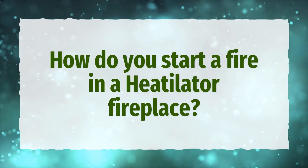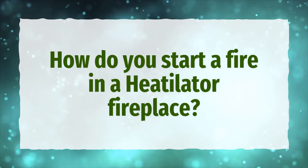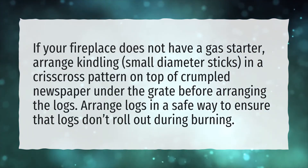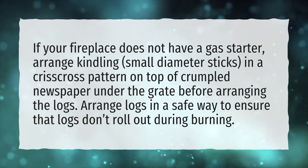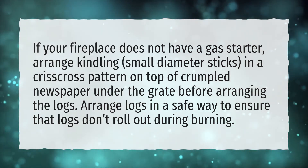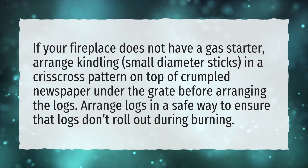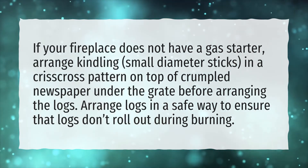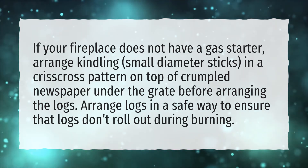How do you start a fire in a Heatilater fireplace? If your fireplace does not have a gas starter, arrange kindling — small diameter sticks — in a crisscross pattern on top of crumpled newspaper under the grate before arranging the logs. Arrange logs in a safe way to ensure that logs don't roll out during burning.